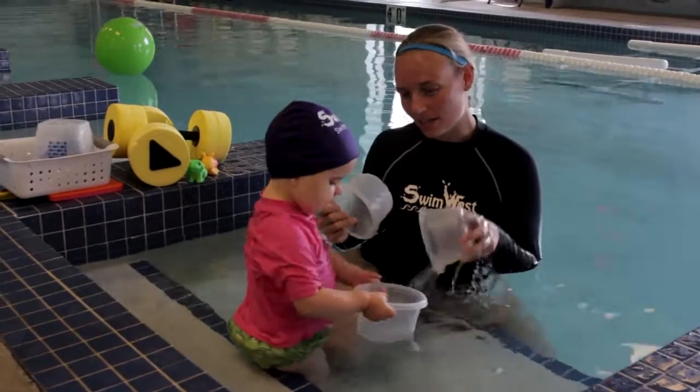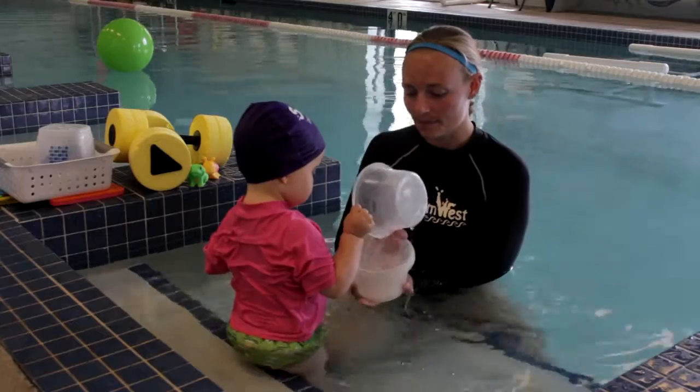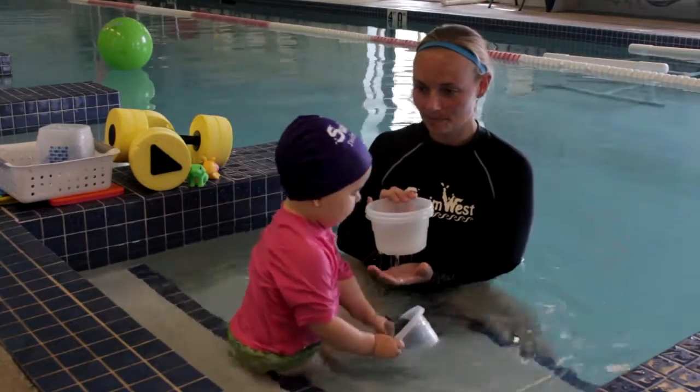Oh, thank you for sharing, that's so nice of you. Are you gonna put it in my cup? There we go. More.